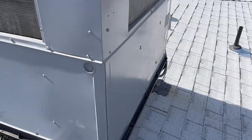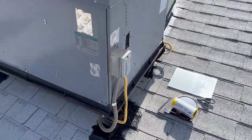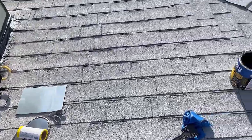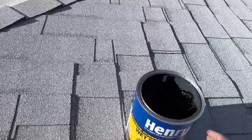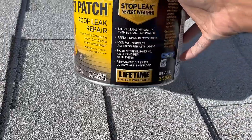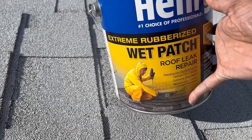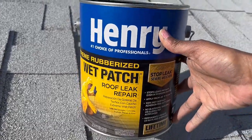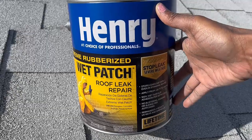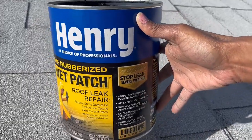I recommend this product — it's really easy to apply. I used my gloves and the putty knives and they worked out really nicely. I recommend the Henry's product. You can find it at your local hardware store — I got this from Home Depot. They have various different strengths; this is the highest one, the 209 XR. You can apply it even when the surface is wet and even in the rain. If you've used it before, let me know what you thought in the comments below. Thanks for hanging out with me on this review video — take care, God bless.